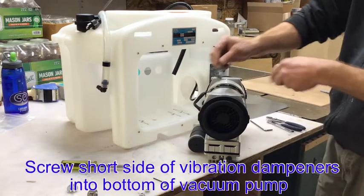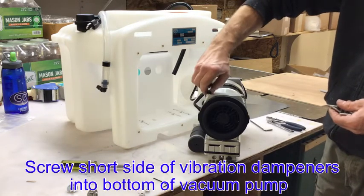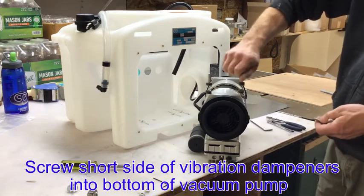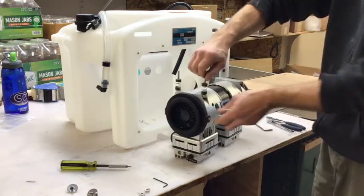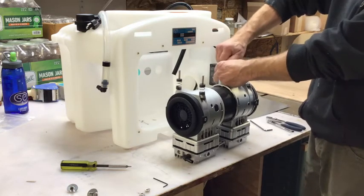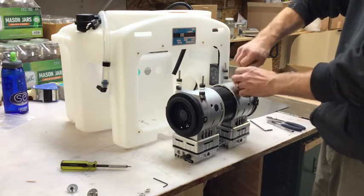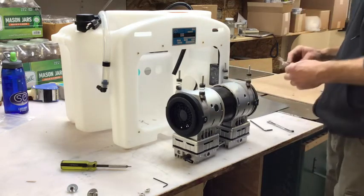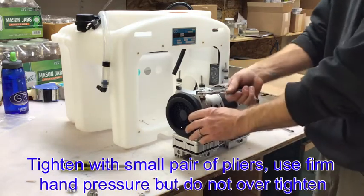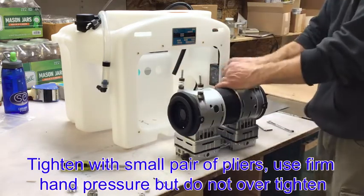Next, you will insert the vibration dampeners into the pump. Screw the short side into the bottom of the vacuum pump. Once you have done that by hand, then tighten with a small pair of pliers. Use firm hand pressure, but do not over tighten.